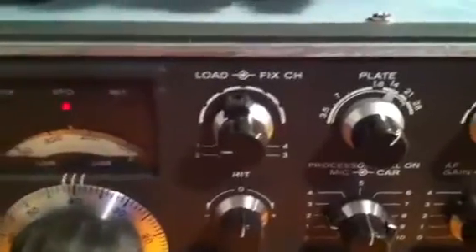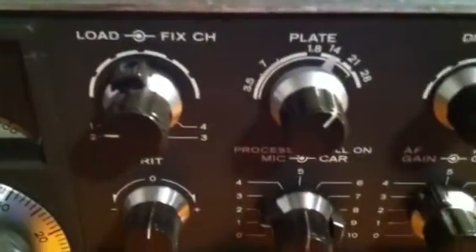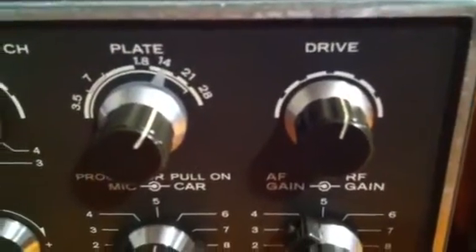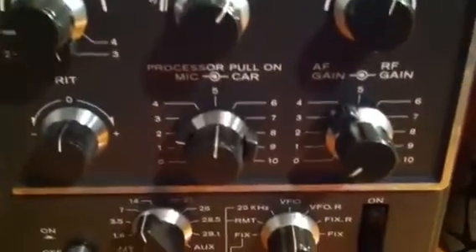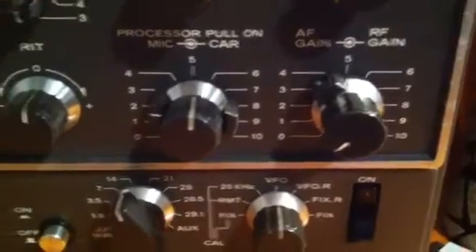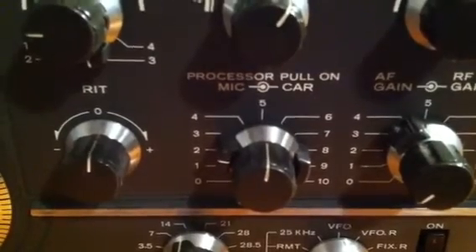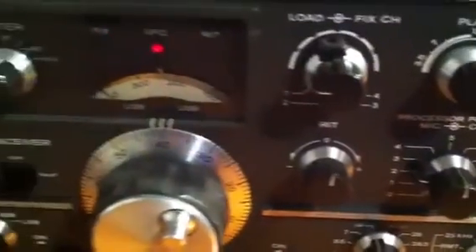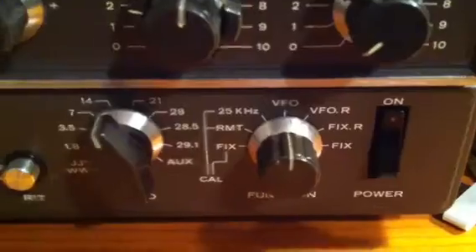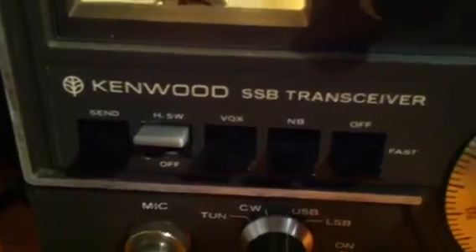Just have a look at the settings before I demonstrate the fault. Load is at the 9 o'clock position, plate adjusted to 14 MHz, drive around the 12 o'clock position adjusted to maximum noise on receive, RF gain all the way clockwise, processor is off, mic gain at 12 o'clock, carrier setting at about 9 o'clock as well. We're in the 14 MHz band in VFO, meter is set to IP, heater is on, and the radio has been running for over 20 minutes.